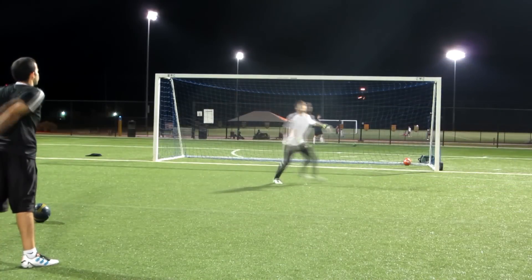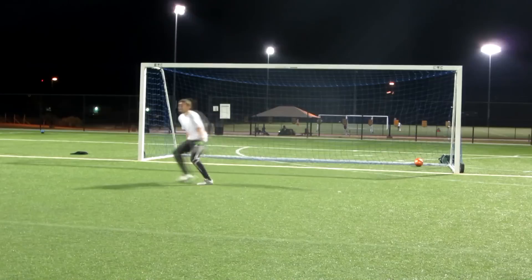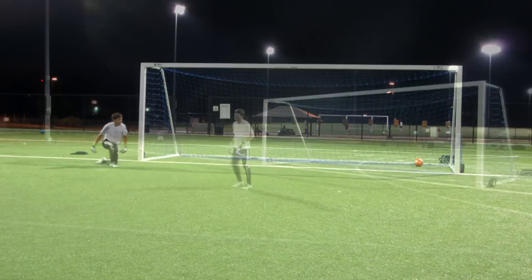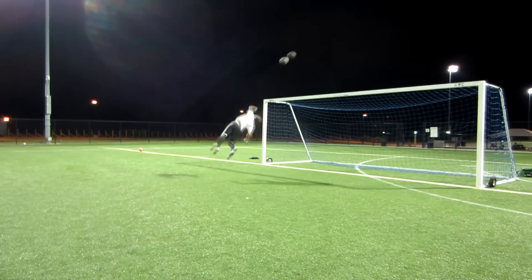Always make sure to get to the soccer ball with your top hand. The top hand is always going to be a lot stronger. You're going to be able to put more power into your parry and it covers more area. You need to make sure that you're making these saves with your top hand every single time.